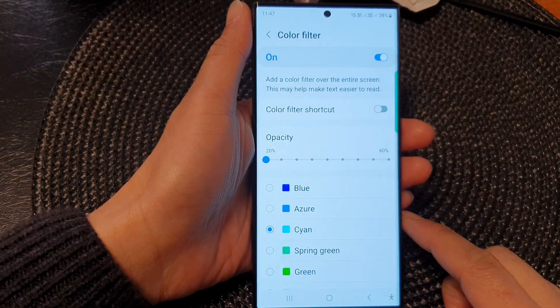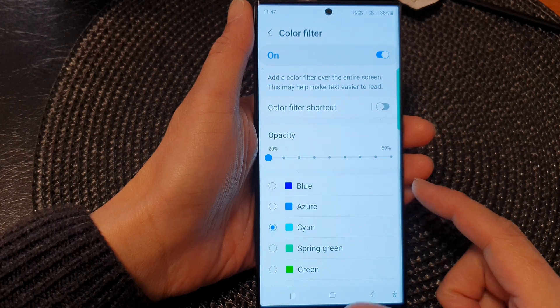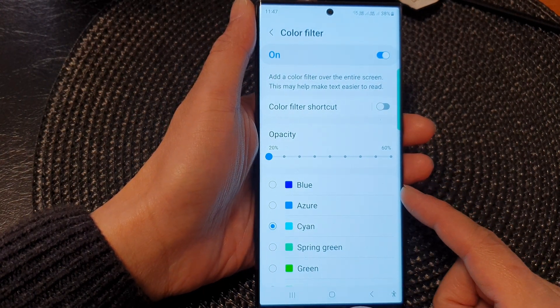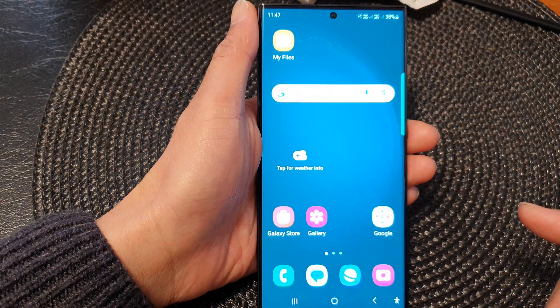Hey guys, in this video we're going to take a look at how you can set the screen color to a cooler white or a warmer pink on the Samsung Galaxy S23 series. First, tap on the home button to go back to the home screen.